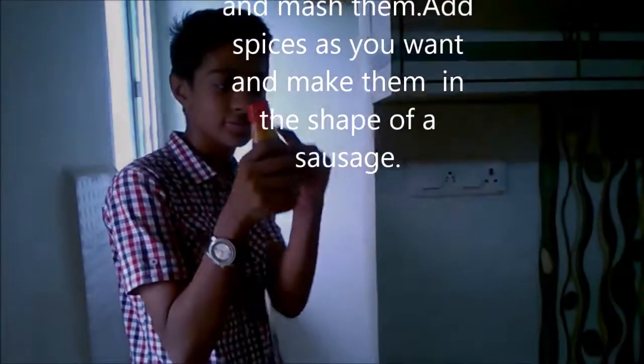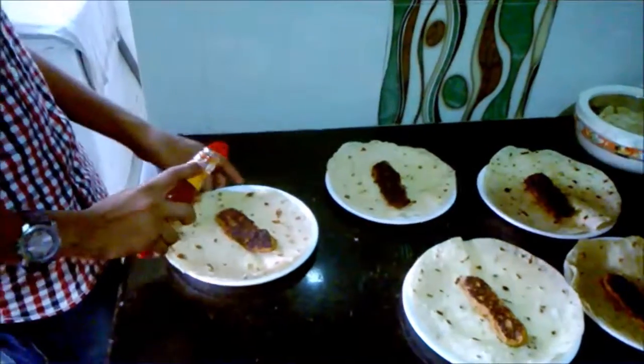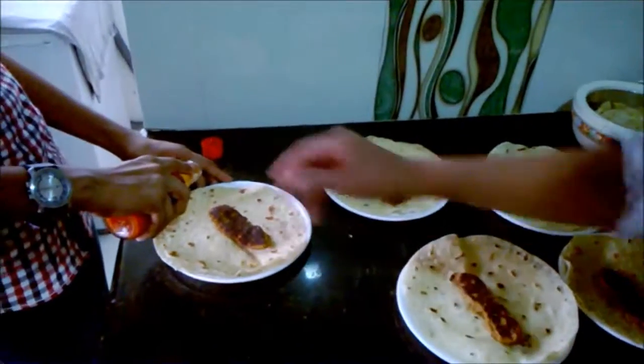Guys, now we are going to put some tomato sauce on the top. First, we are going to keep this in the exact middle. Just drizzle it.